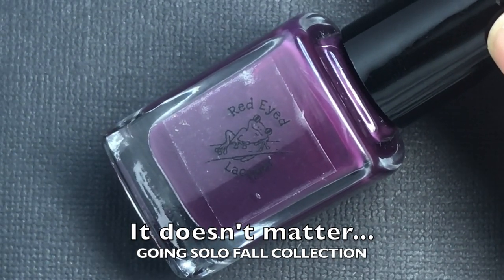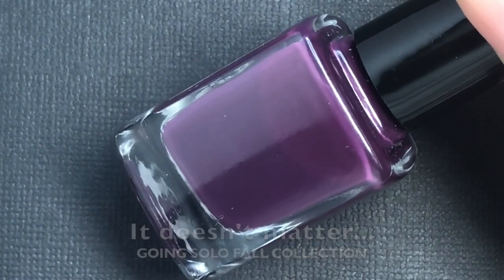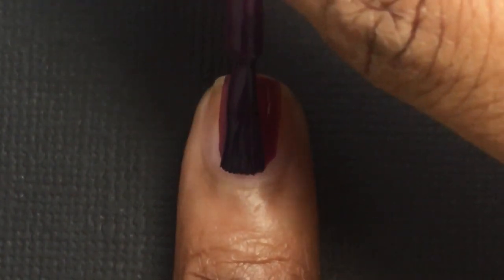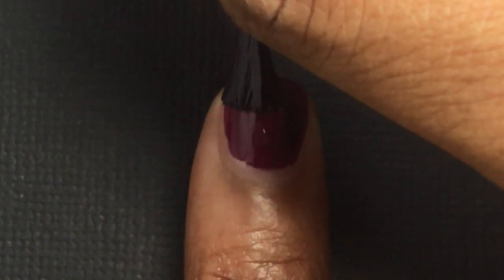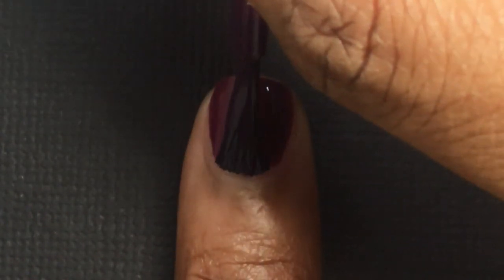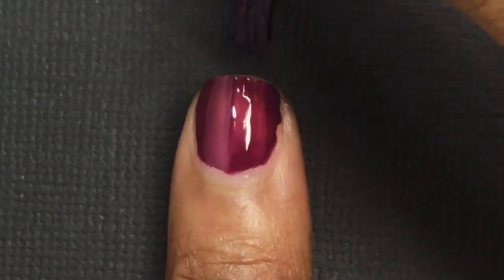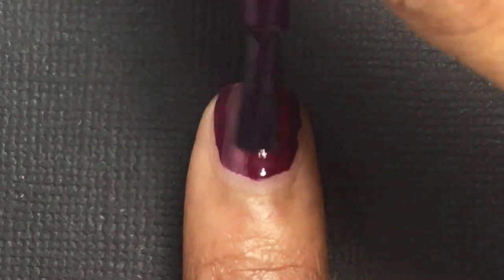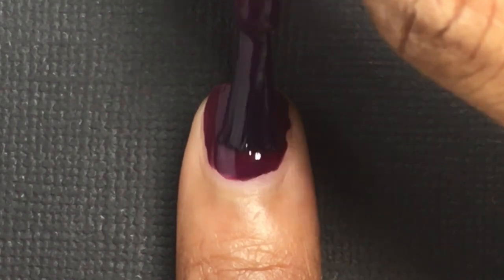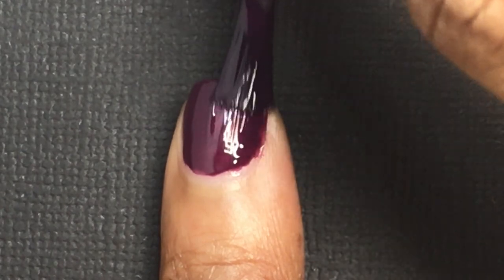The next polish is It Doesn't Matter Who You Are or What You Look Like So Long as Someone Loves You — this is a deep eggplant purple cream. I think this was one of the runnier formulas in the collection. It's still a crelly formula, but you definitely want to be careful with your coats on this one. You can see on that first coat I had a lot of pooling around the edges of my nails. This one did require three coats to be completely opaque and get rid of that sheer look, but it looks really pretty once you apply the three coats.